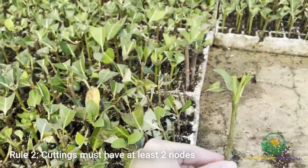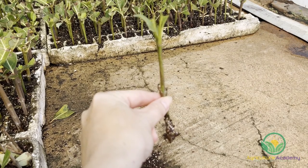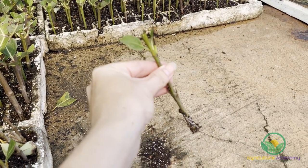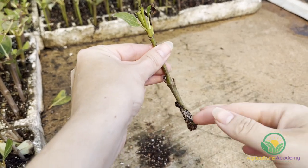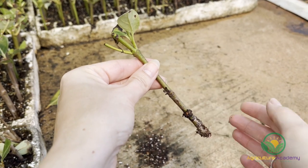Rule 2: You can use both terminal and non-terminal cuttings, but make sure your cuttings have at least two nodes. When planting your cuttings, roots will grow from the nodes in the rooting medium and a new canopy or leaf system will develop from the upper node. In the nodal regions, there is a lot of active growth inside the cells of the plant, which encourages quicker root development.